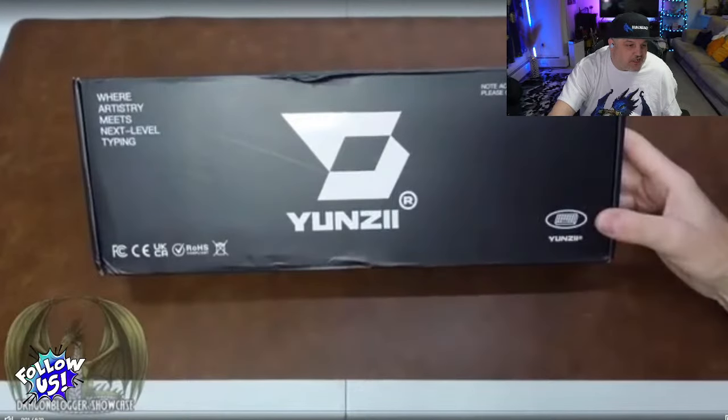We're going to show you guys our first product: the Yunzi AL-71, a 68% mechanical keyboard. This is a fill video for you.